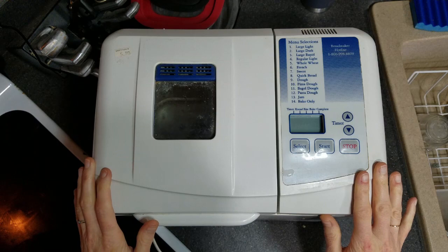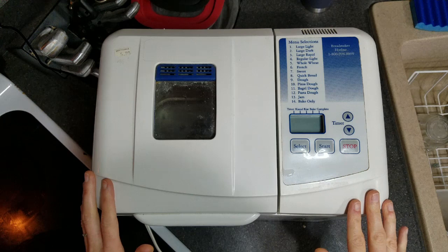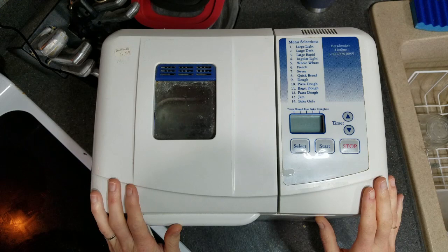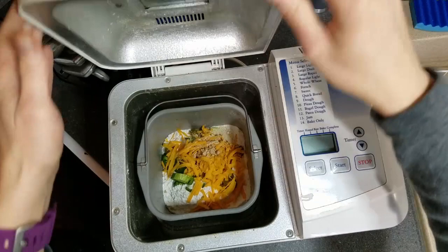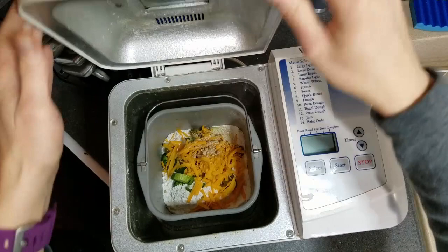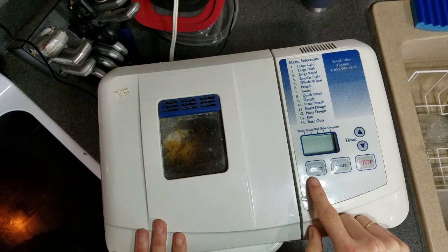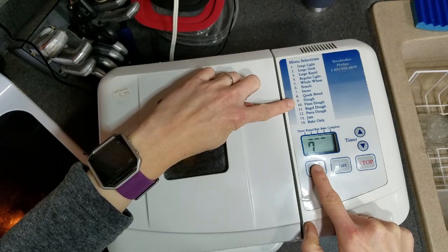Next we'll put this in the bread machine. This is my Regal Kitchen Pro — I bought it for six dollars at the thrift store. You do not have to spend 30 or 60 dollars on a new bread machine; just go to the thrift store. I've had this one for five or six years and it works amazingly. I open it up, slide it in, and make sure it's locked. Since I'm not baking the bread in the machine, I'm going to select the dough setting, which for mine is number nine, and start it. Mine goes for about an hour and a half.